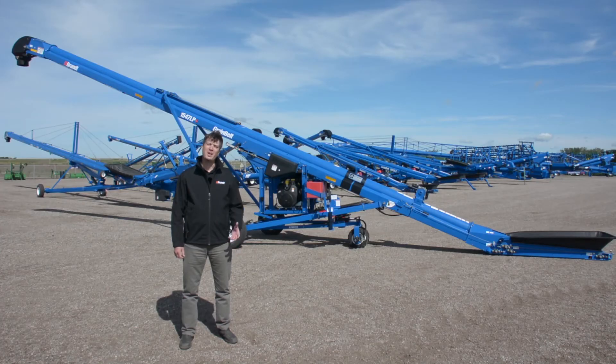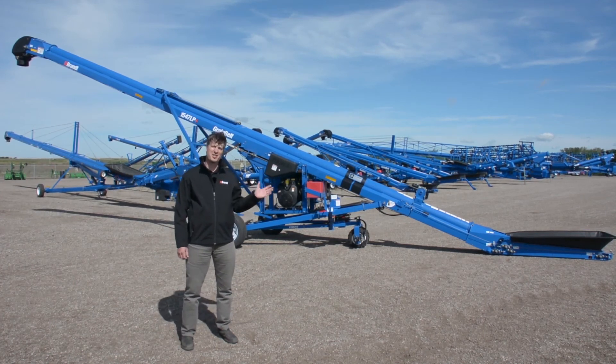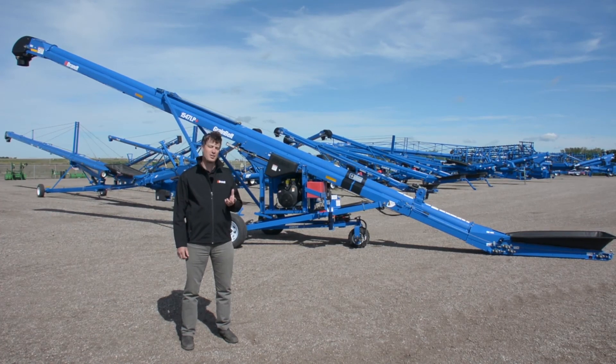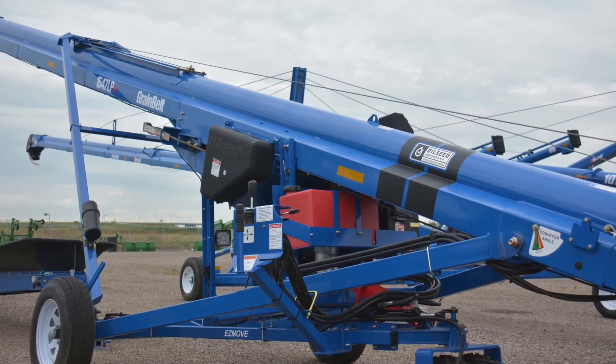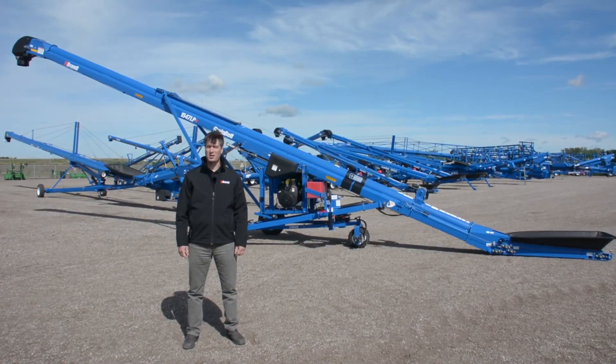Brandt field belts include many key innovations that already set them apart from the industry, including the LP Plus intake for consistently high performance and the EZ-Track tensioning system for the simplest, easiest side-to-side belt tracking adjustment and tensioning. Combined with the new oilseed certified system, Brandt field belts are the most useful and versatile product for any farm operation. Thanks for joining me on this walk-around of the 1547 LP Plus field belt with the new oilseed certified package. For any questions, please contact your Brandt representative or visit Brandt.ca.